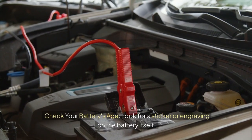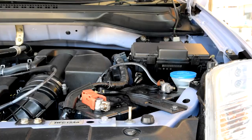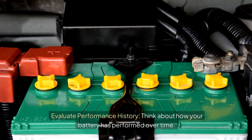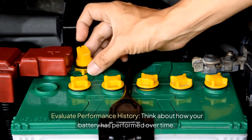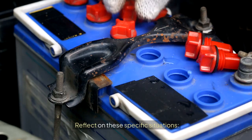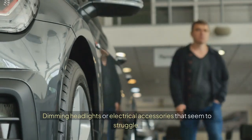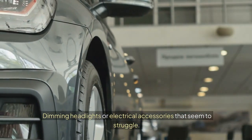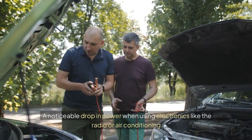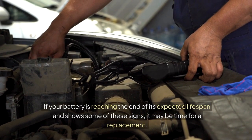Check your battery's age by looking for a sticker or engraving on the battery itself — it usually shows the date of manufacture. If it's older than 3 years, start monitoring its performance closely. Think about how your battery has performed over time: has it been reliable, or have you noticed any hiccups? Watch for difficulties starting your vehicle especially in cold weather, dimming headlights or electrical accessories that seem to struggle, and a noticeable drop in power when using electronics like the radio or air conditioning. If your battery is reaching the end of its expected lifespan and shows some of these signs, it may be time for a replacement.